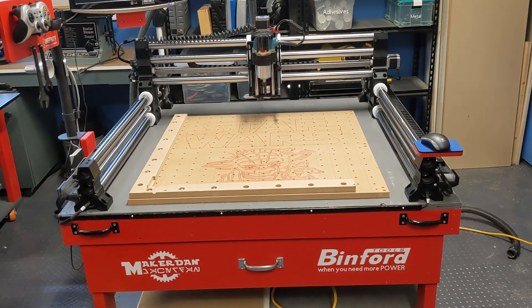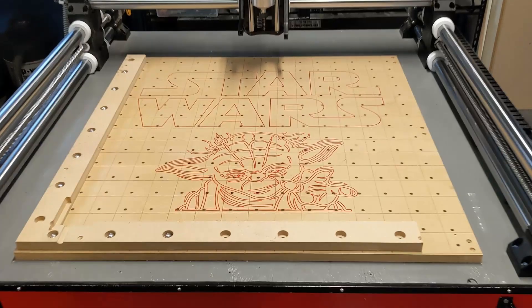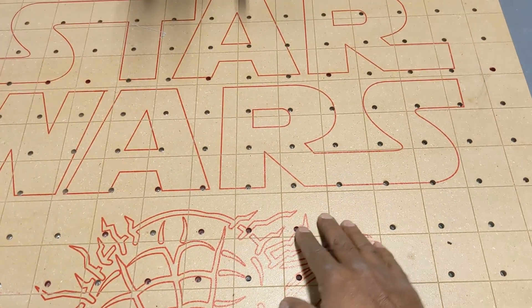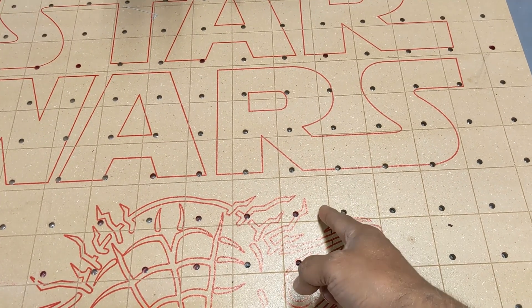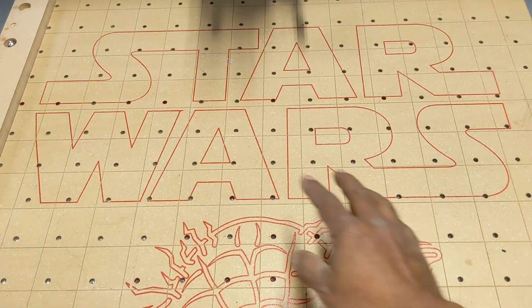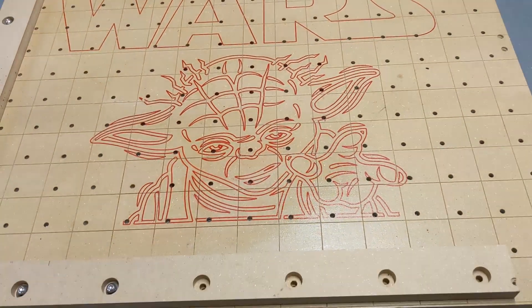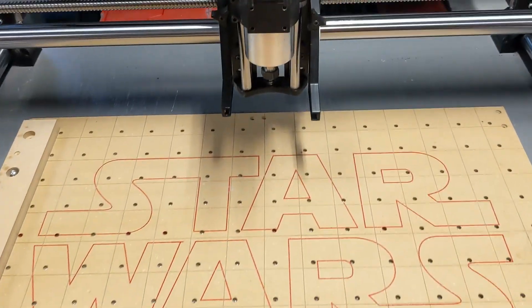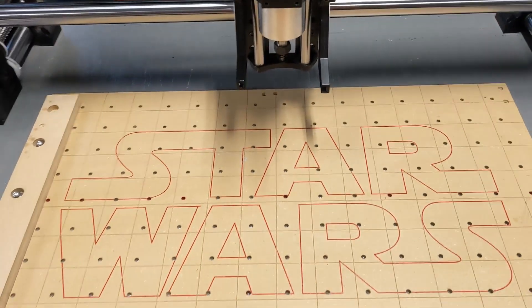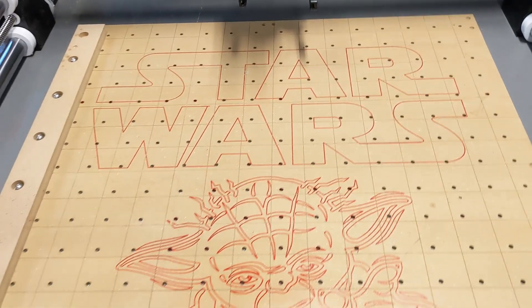Before we do that, I just wanted to show you I resurfaced my spoil board and I put some lines on it two inches apart, engraved in with a 60-degree V-bit. Then I used my drawbot to draw this logo on here with a felt marker. If you want to know more about my drawbot, it just attaches to the front here and I've got a separate video for that.